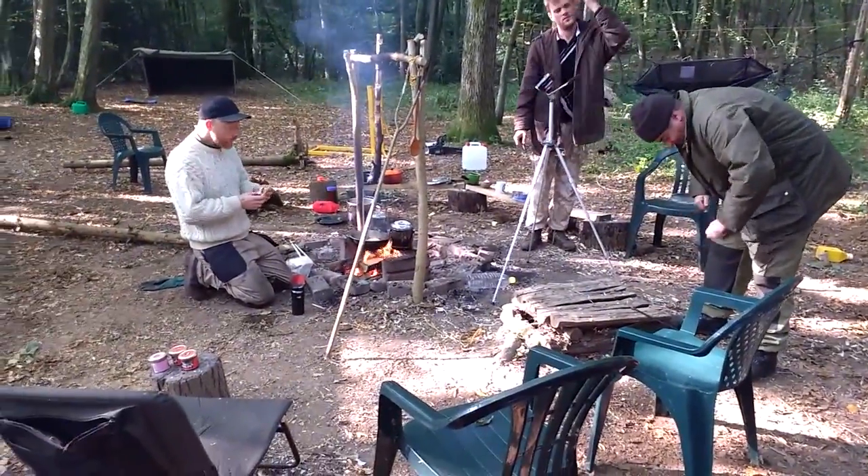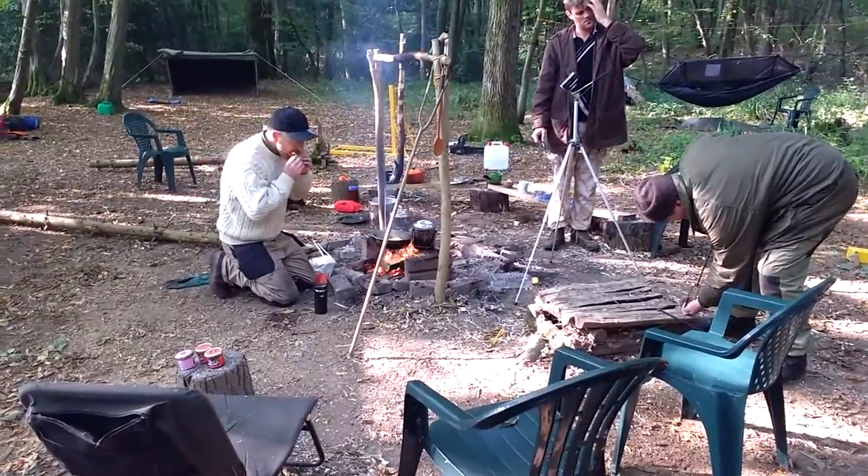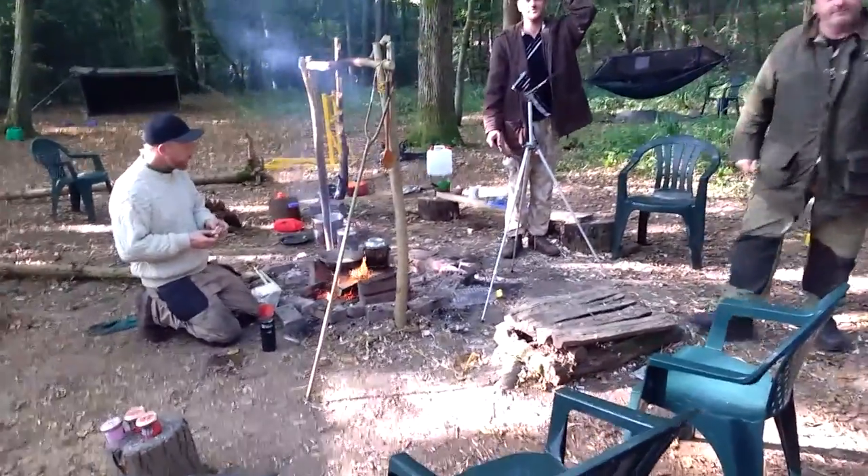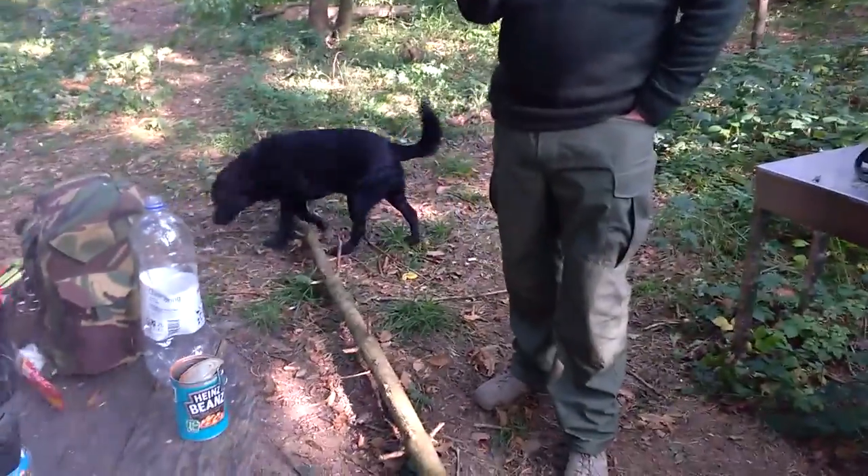So this is breakfast time at Camp Simeon. MTFU Southern Meeting Area. There's Jay — hey, hello. There's Wonder Dog. Been off in the woods together — not going to ask any questions.